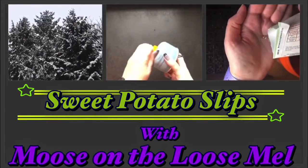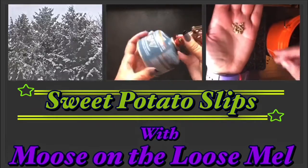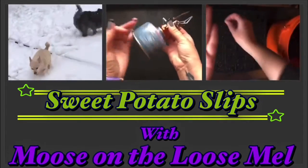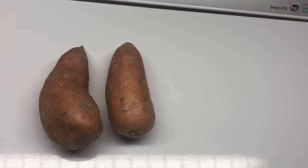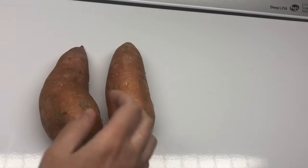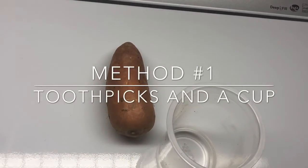Hey there, Mel here. Today's video is going to be about sweet potato slips and I'm going to do it two different ways — two different ways of making sweet potato slips.